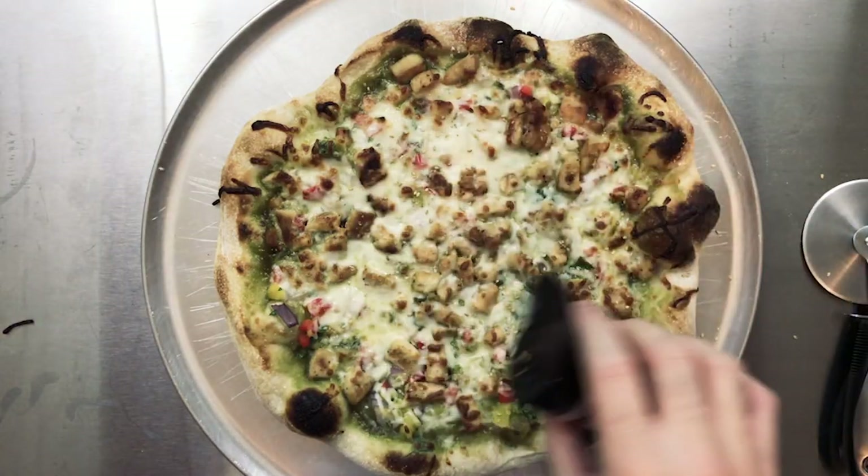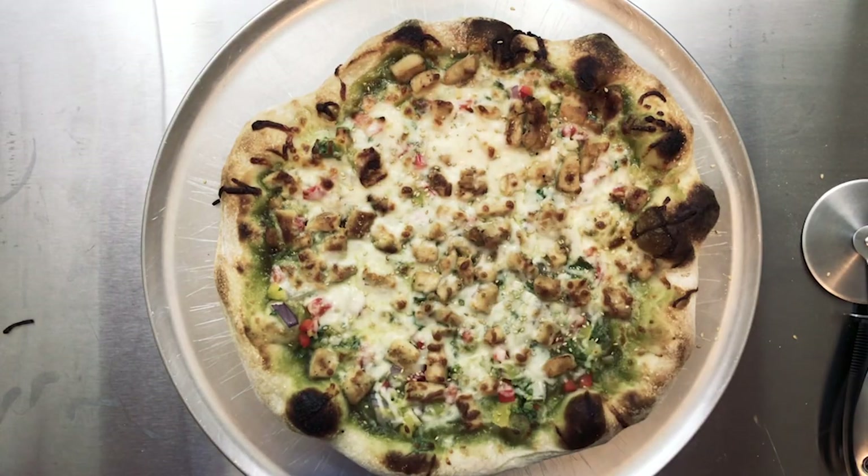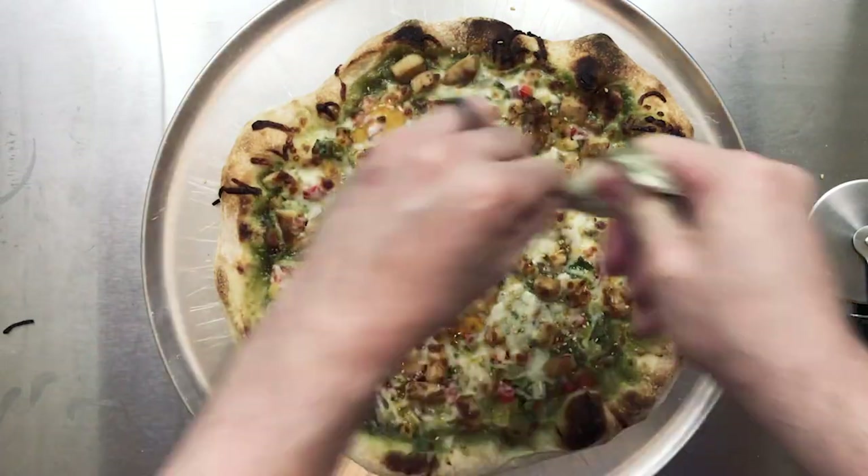All right, here we have the pizza out of the oven. This pizza smells so good. We're going to finish it off with a few things: some toasted sesame seeds, a sprinkle of salt, and a drizzle of hot honey — you can use regular honey if you prefer, but this has a nice zing to it. And then finally, a couple of squeezes of lime.